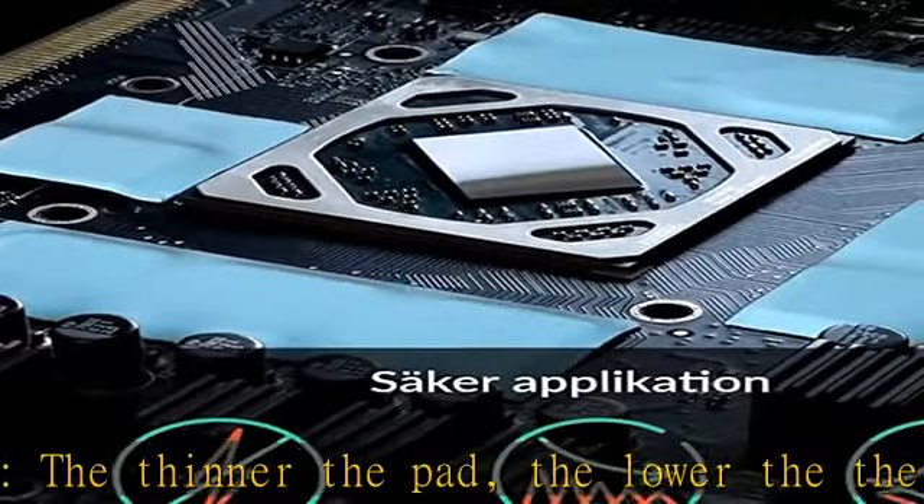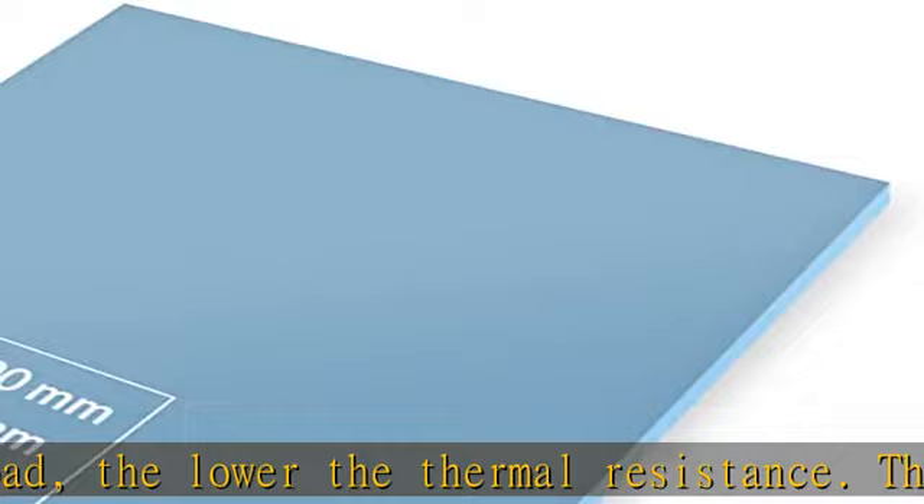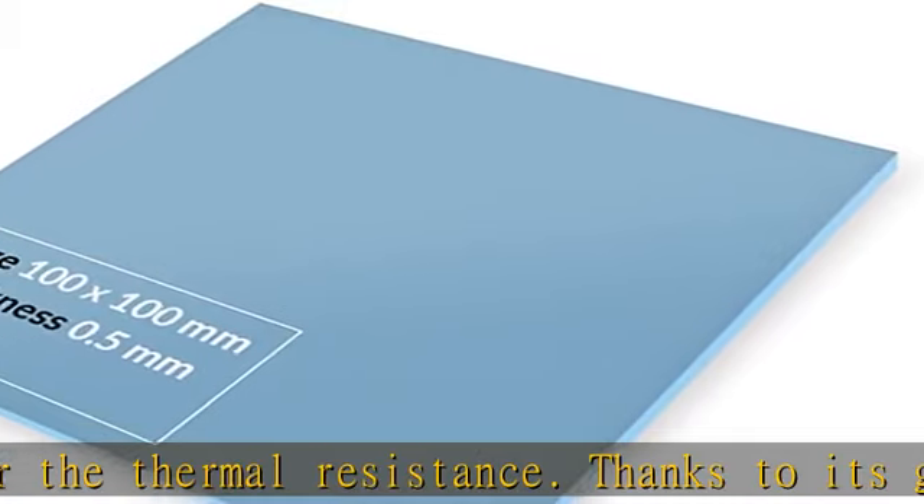Heat conducting, vibration damping, moldable, electrically insulating — and can be easily cut to size.